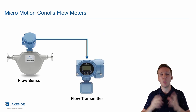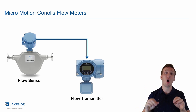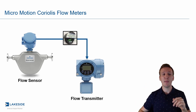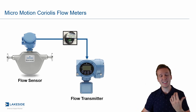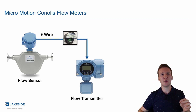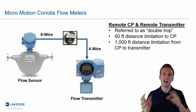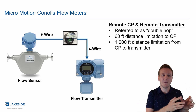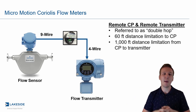The last configuration is what we call the double hop method. Here, the flow sensor, the transmitter, and the core processor are all remotely mounted — all three separate from one another. Similar to the previous setup, we have nine-wire between the sensor and the core processor, and four-wire from the transmitter to the core processor. The sensor-to-core-processor distance is limited to 60 feet, and the second distance is limited to 1,000 feet. You might be wondering why you'd want to do this — and the answer is it simplifies stocking.